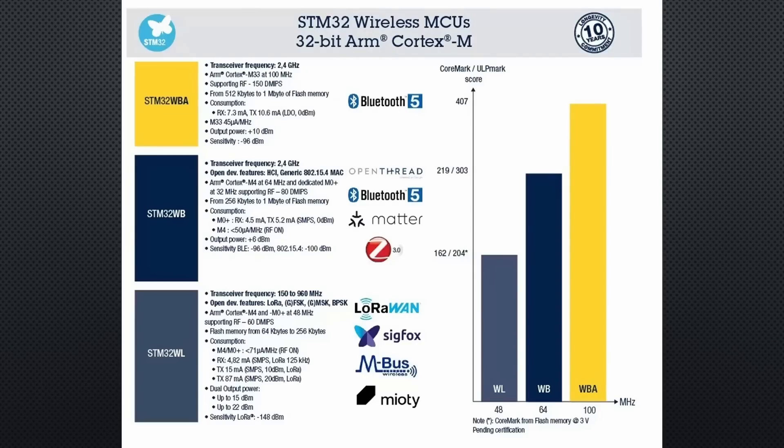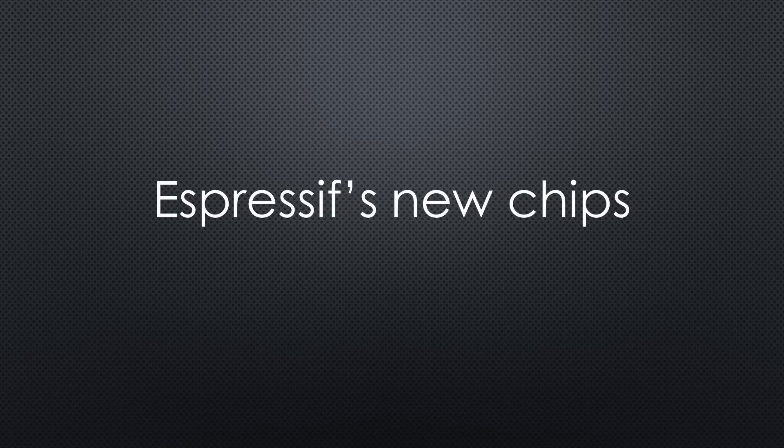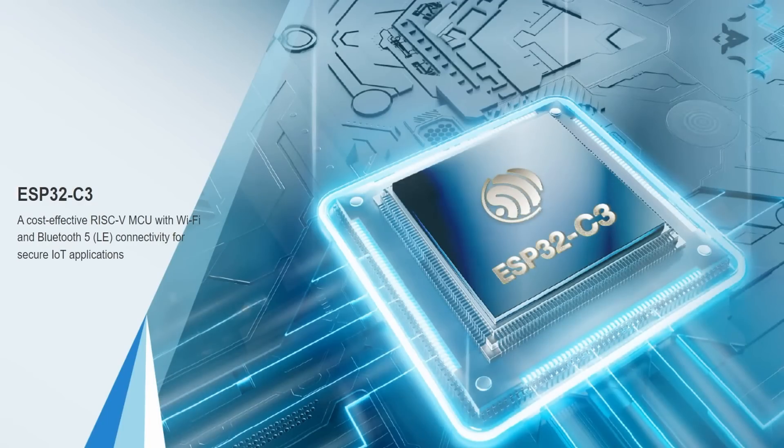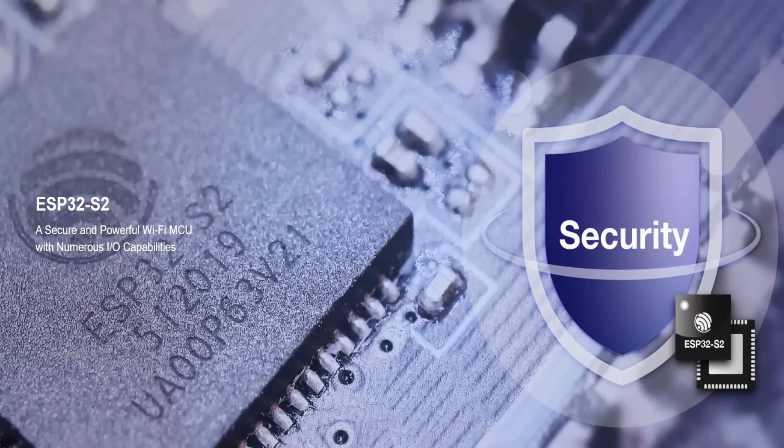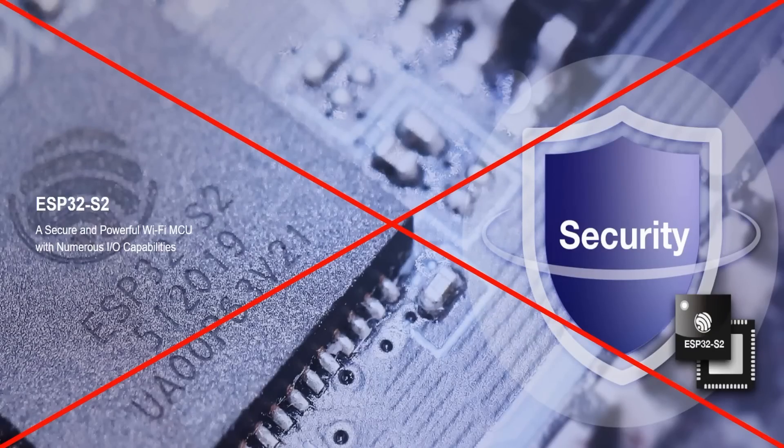STM still does not have a valid Wi-Fi offer for makers. So today I will focus on Espressif's new chips to see if we find a replacement for our ESP32. The C3 is a small chip with only a few pins designed to replace the ESP8266, so it is no competition to our old ESP32.